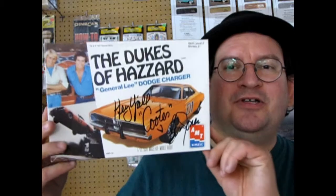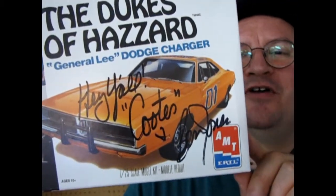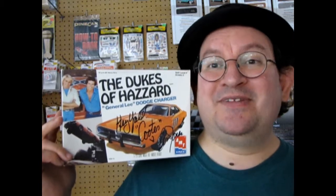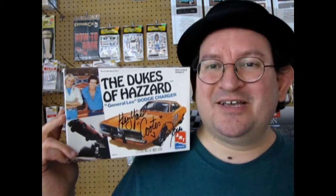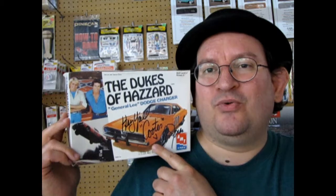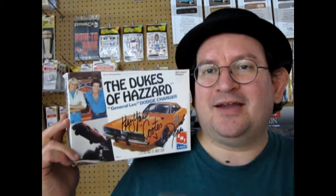This one is really special because it was actually autographed by Ben Jones himself — Cooter — when we saw him at one of the World of Wheels shows back in the past. Before we begin unboxing, this kit has been issued many times by AMT Ertl, MPC, and others. I'm going to show you some pictures of those old box arts just for fun, so you know there are other versions out there. Round Two made a corrected version with a tunneled rear window; this is the kit that came out prior to that.